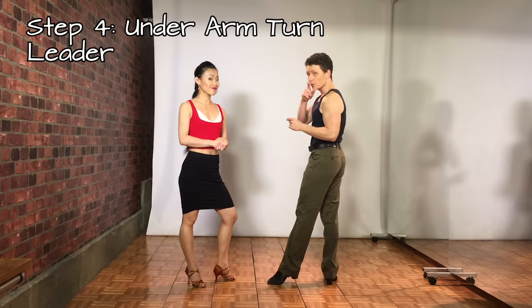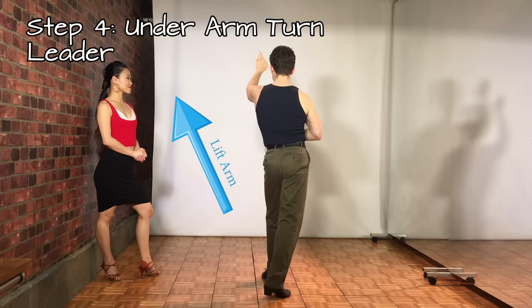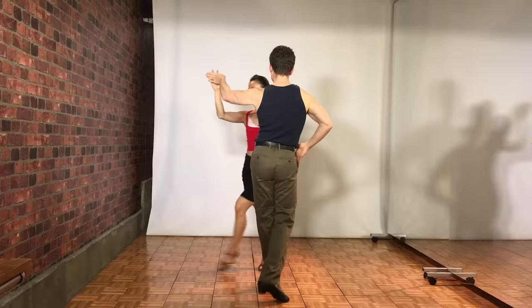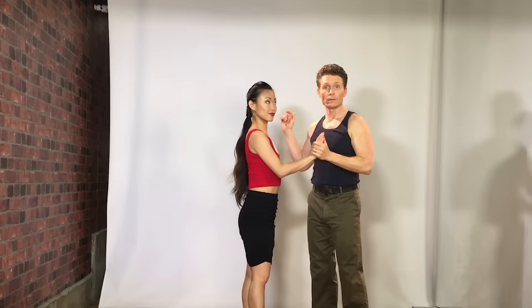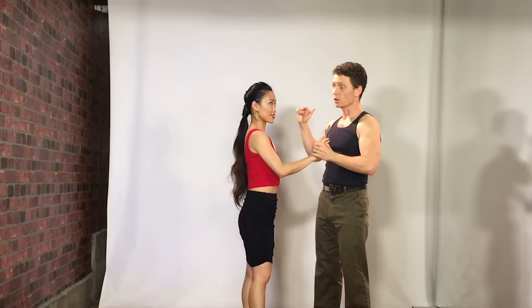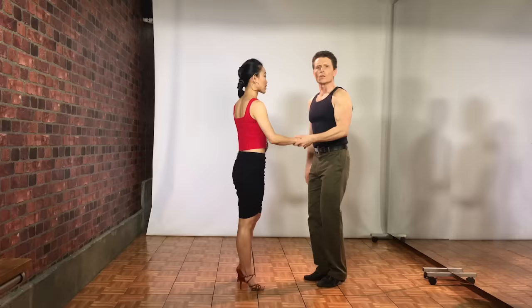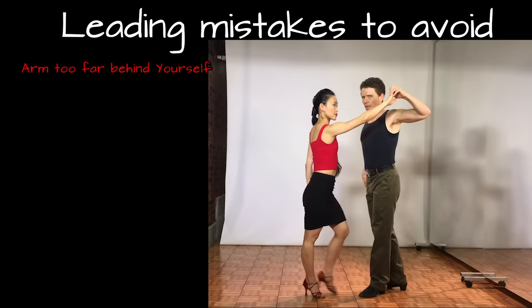For the leader: rock step left, replace right, side — now lift that hand up enough for her to go under. As I rock, replace, then drop it back down. I'm making a little circle right over her head as she does the turn. Keep it short and low — think of it like tracing the halo of a beautiful angel. So when you go under, keep that hand right over the halo. What can go wrong? If you take your arm too far behind you, she has a really hard time getting under.